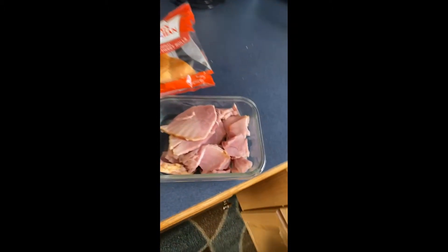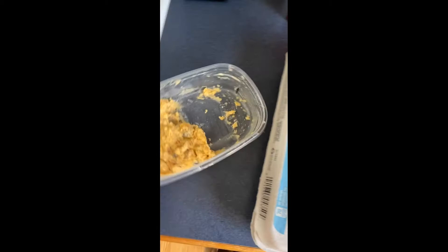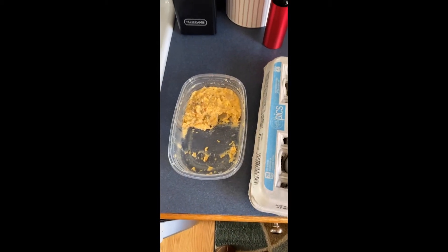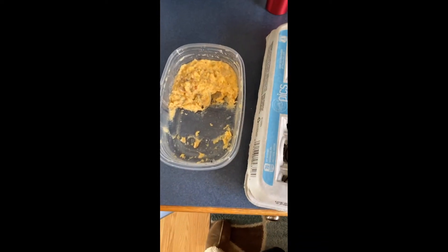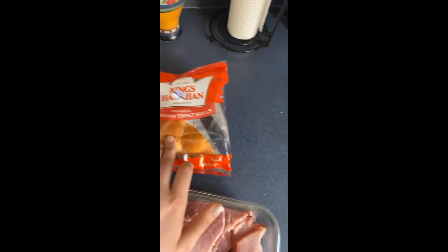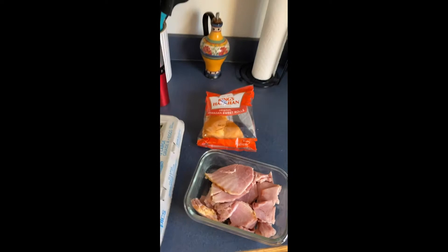Good morning. Today I'm going to show everybody how to make an epic Easter leftovers breakfast sandwich. I have some ham and an onion casserole — it doesn't look very appetizing, but it's basically caramelized onions with cheese and mushrooms, and it's delicious. And then I have eggs and a Hawaiian sweet roll. I love using those for breakfast sandwiches because it adds a little bit of sweetness.